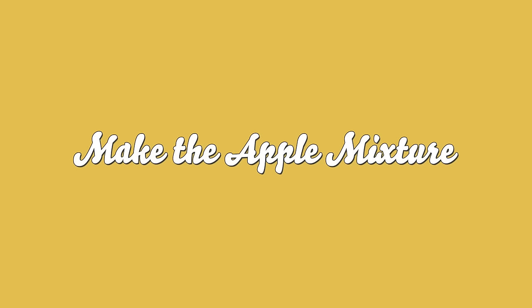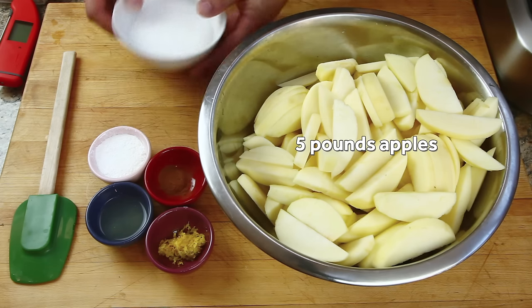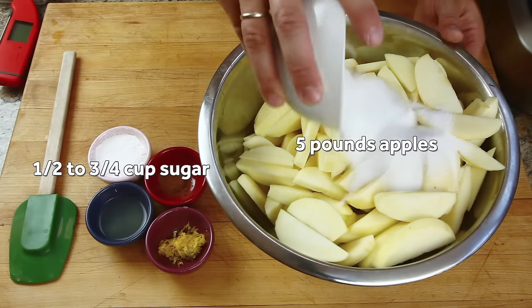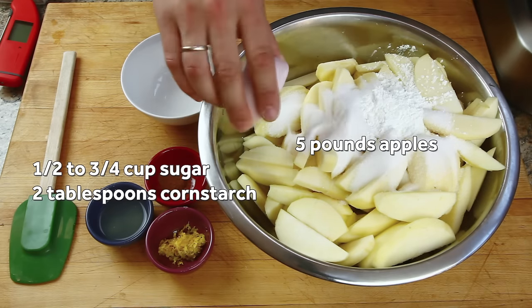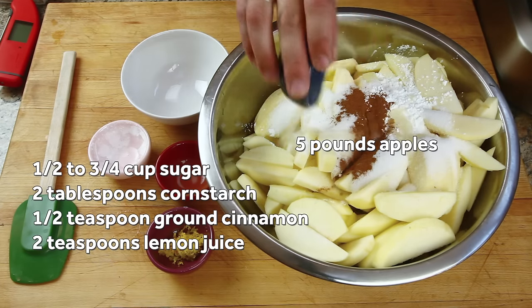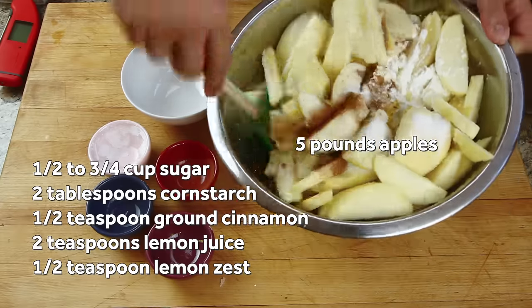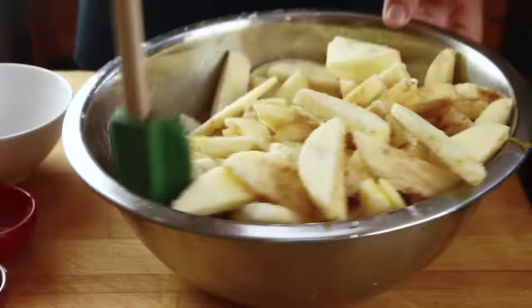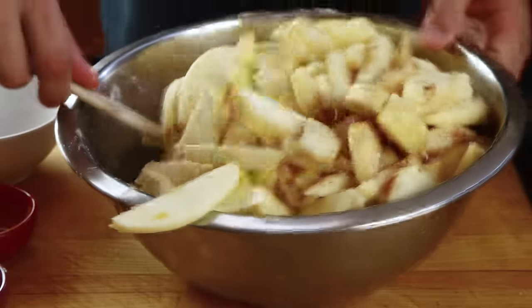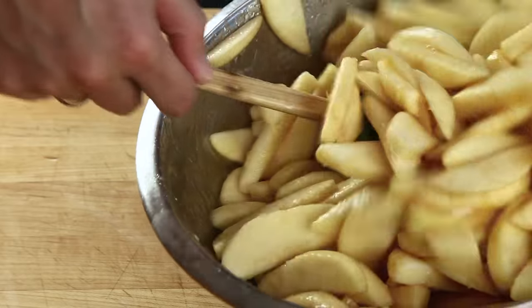Start by putting five pounds of peeled, cored, and sliced apples in a large bowl. I like Golden Delicious for their perfume and balanced sweet-tart flavor. Add half to three-quarter cups of sugar, two tablespoons of corn starch, a half teaspoon of ground cinnamon, two teaspoons of fresh lemon juice, and a teaspoon of grated lemon zest. Stir and fold all those ingredients together, making sure that the apple slices don't get stuck together and that no dry corn starch remains. Set the mixture aside and let it rest for 10 minutes to draw out juices.